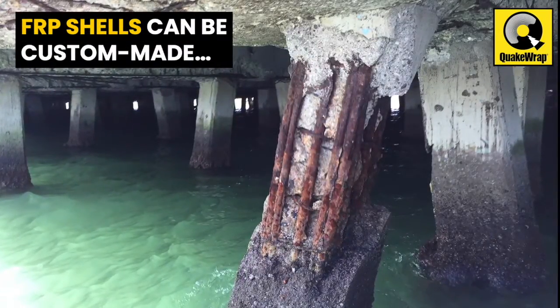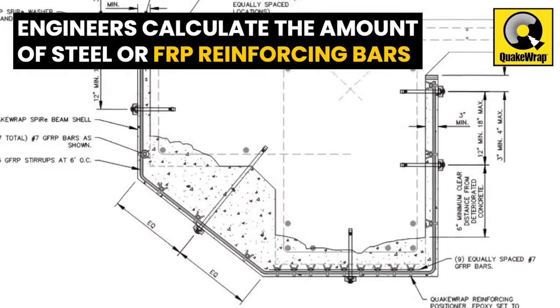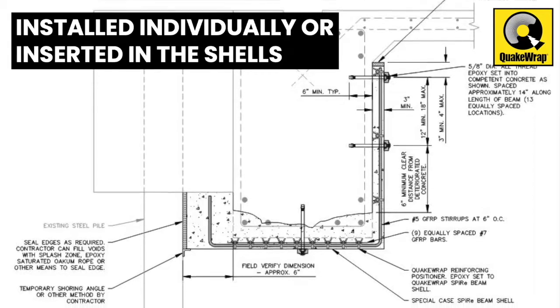Fiber-reinforced polymer, or FRP shells, can be custom-made to match the shape and size of the beams and deck. The required amount of steel or FRP reinforcing bars can be calculated by our engineers and installed individually or inserted in the shells.